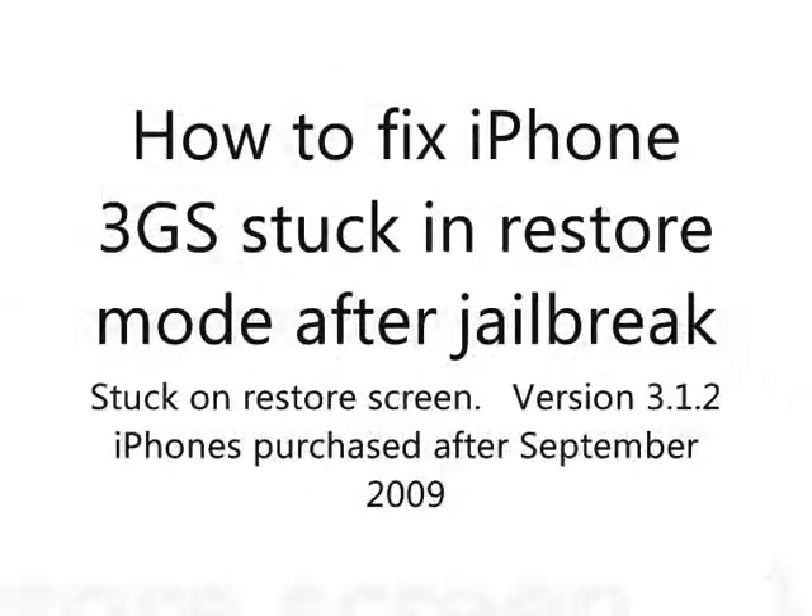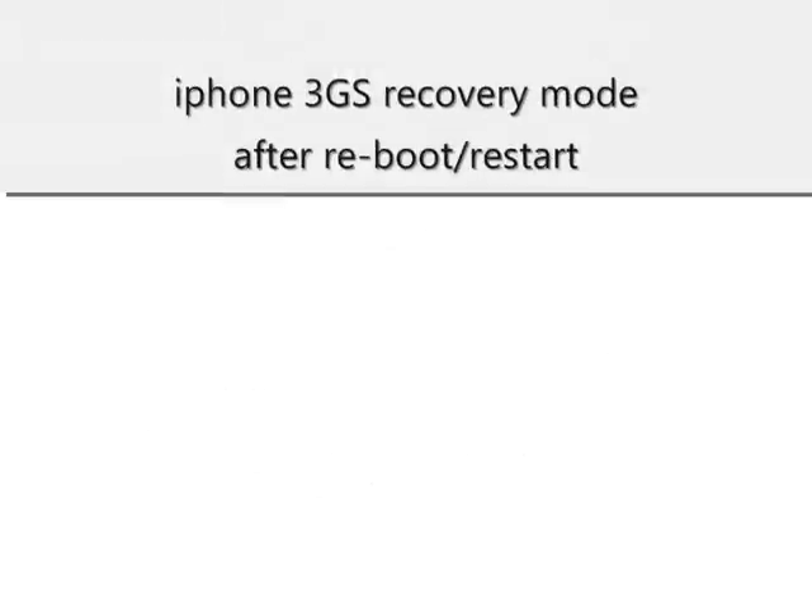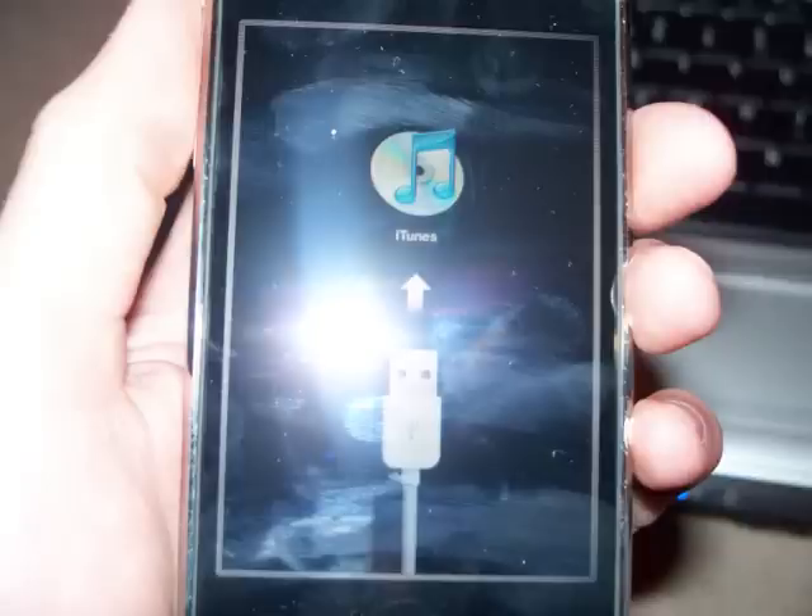This video is going to show you how to fix your iPhone 3GS after a jailbreak, once it's stuck in restore mode. Many users have reported on their new 3GS that's been bought after September, that after jailbreaking it — which was successful — once they rebooted their iPhone or turned it off, it would come up into restore mode and ask you to restore it using iTunes.